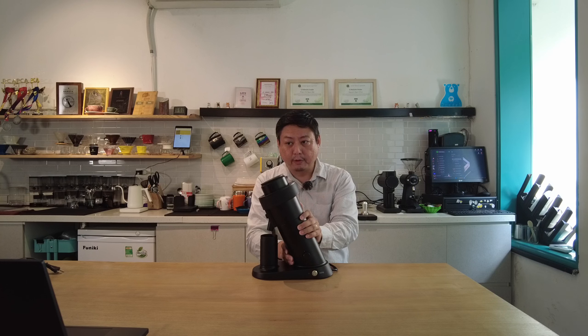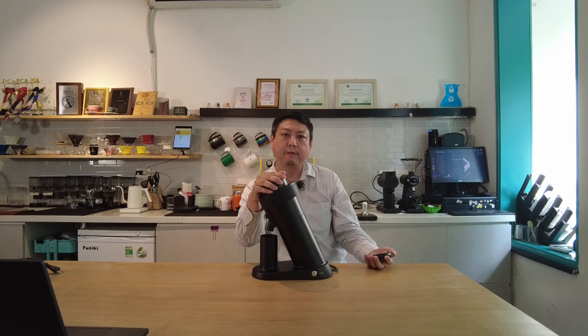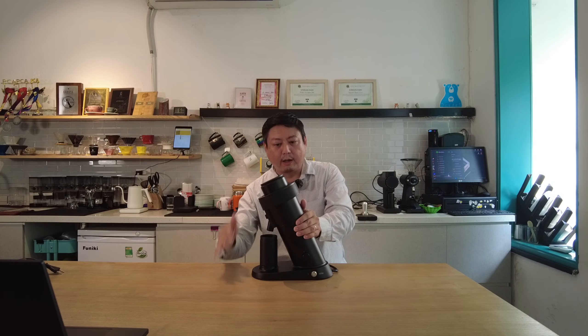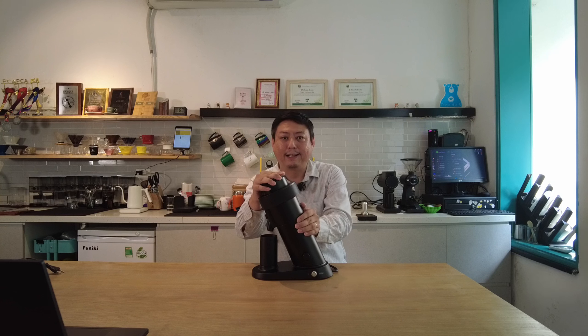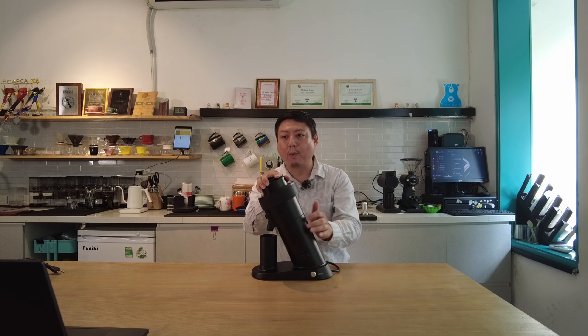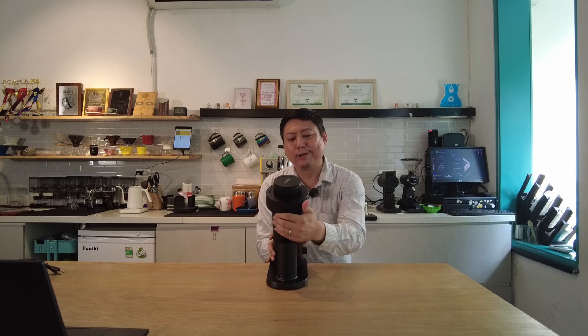The grind speed is adjustable from 600 RPM to 1200 RPM, shown as numbers 1 to 10 on the display, so you have to calibrate by yourself. The powerful brushless DC motor allows you to grind from light roast beans all the way to very brittle beans. The hopper capacity is around 40 to 50 grams depending on bean size. Voltage is 220V or 110V depending on your country, 50–60 Hz, power draw is 140–155 watts, and the net weight is about 8.5 kg.